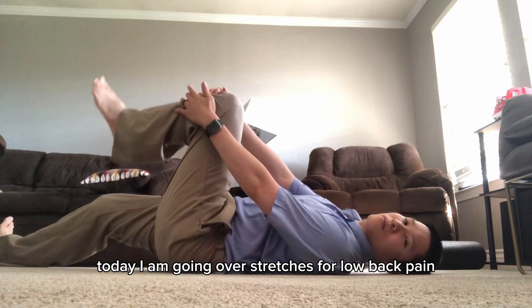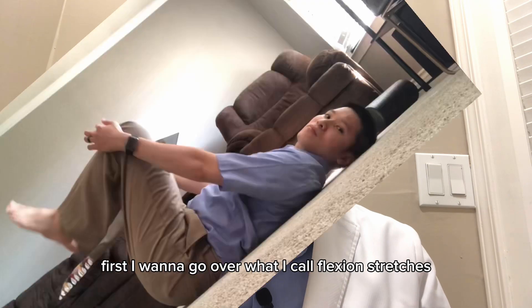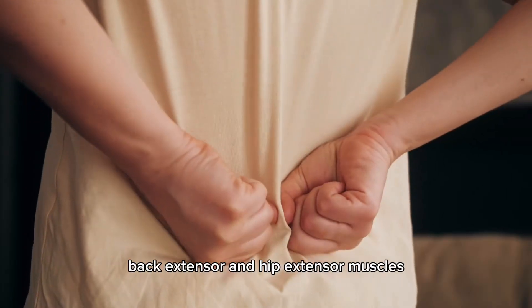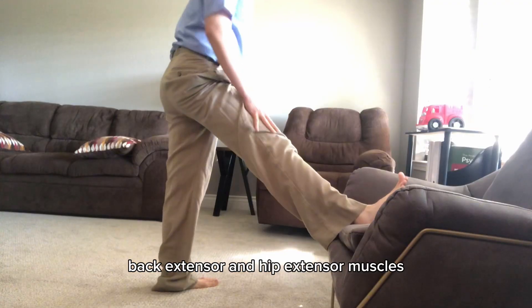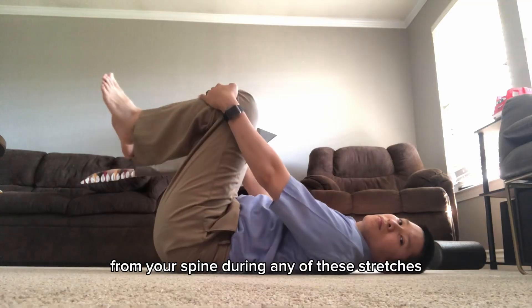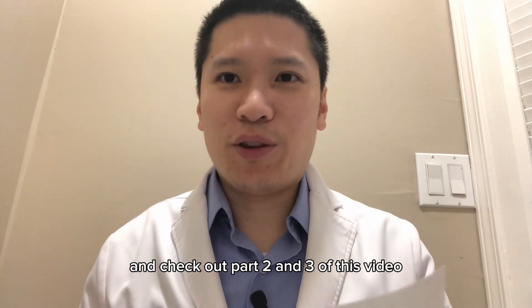Today I am going over stretches for low back pain. First I want to go over what I call flexion stretches. These are stretches that stretch back extensor and hip extensor muscles. If you experience any sharp pain from your spine during any of these stretches, skip these stretches and check out part 2 and 3 of this video.